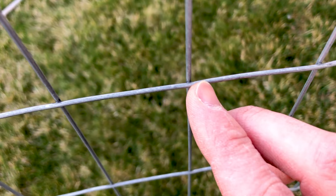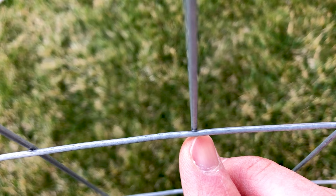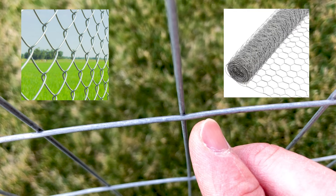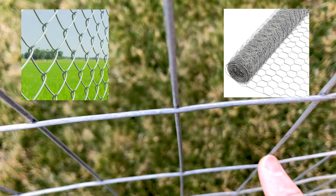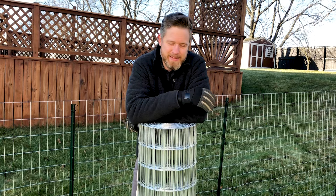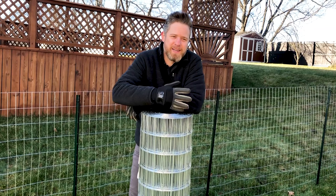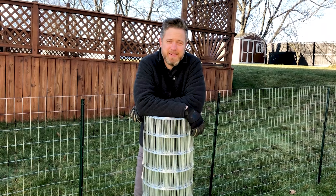This is called welded wire because every one of these connections is actually a weld — everywhere the fence wire crosses itself there's a little tack weld. With chain link or chicken wire, the wire would twist around itself, and that connection is not as strong and will break if you pull it hard enough. The reason I like welded wire is it's the easiest to work with. Chicken wire has a smaller grid pattern and is more complicated to tie together; chain link is a heavier gauge and just harder to work with as an amateur, especially when there's a change in terrain.